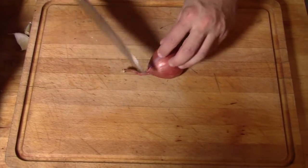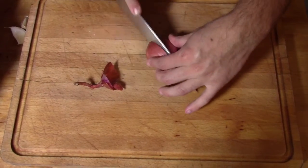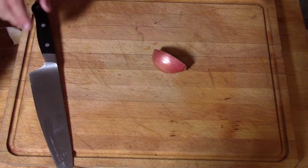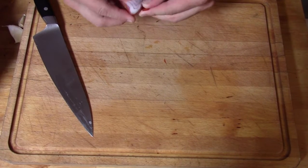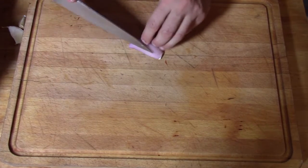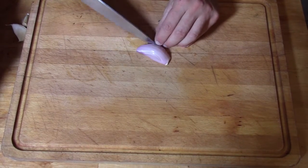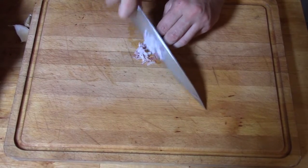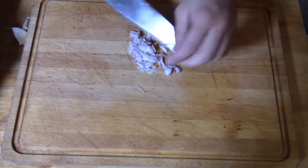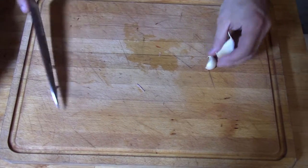We're going to start by mincing our shallot. Take off the top end and the root end, then slice it in half because we are only going to be using half of it. Remove the paper, do a couple quick slices this way, then slice it nice and thin. It's very very thin. Transfer that over into a bowl for later, then we're going to mince up our two cloves of garlic.